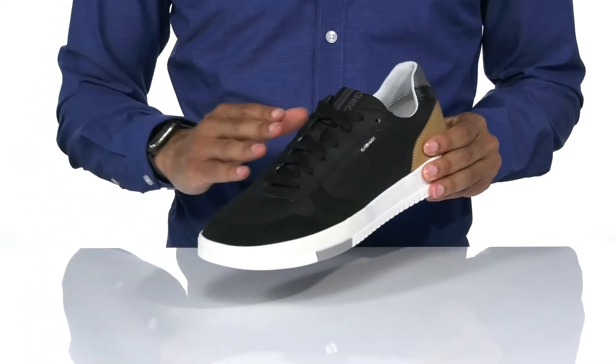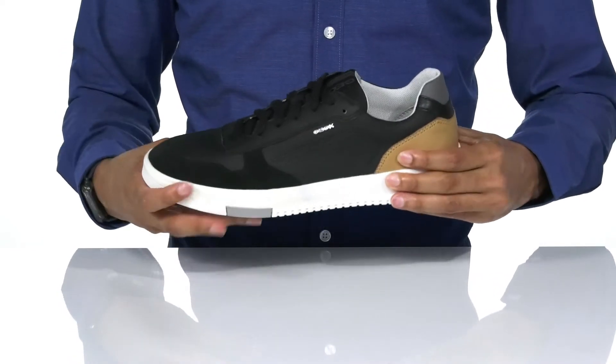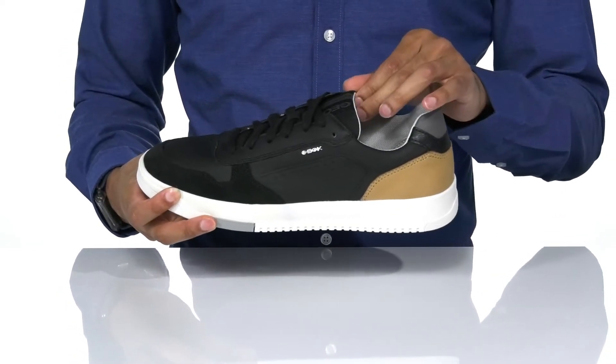Classic lace-up design along the top of the shoe with a padded collar and tongue for additional comfort.